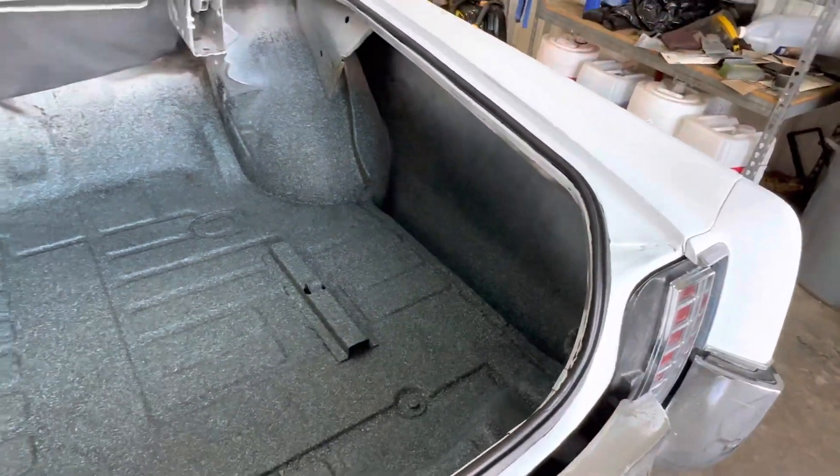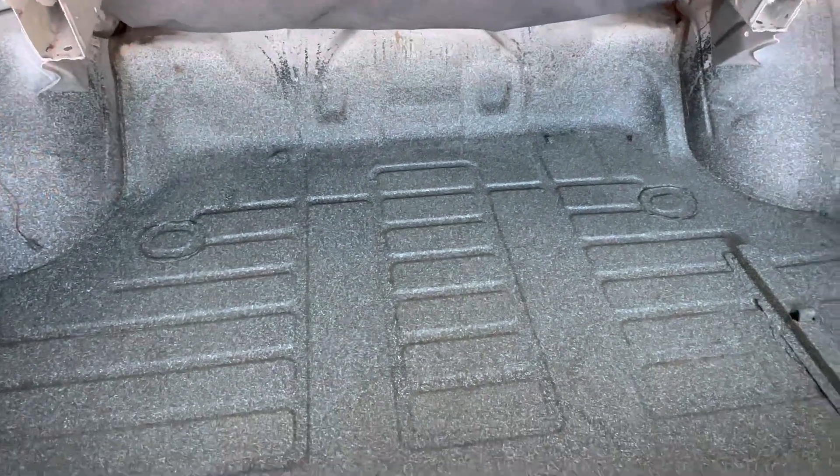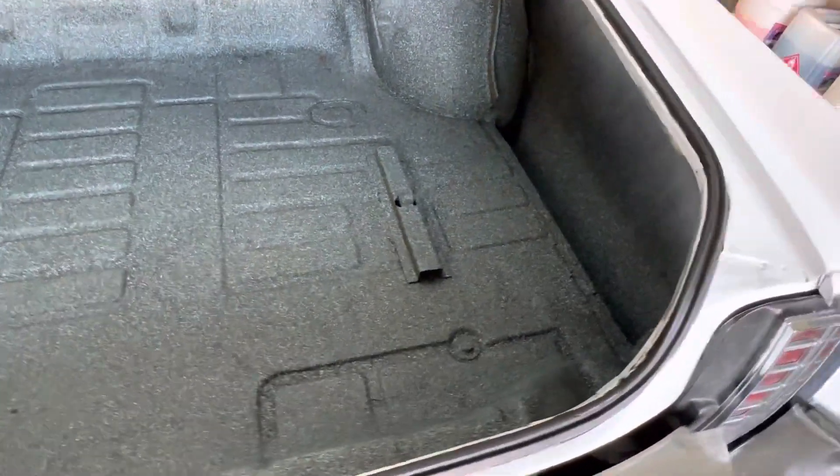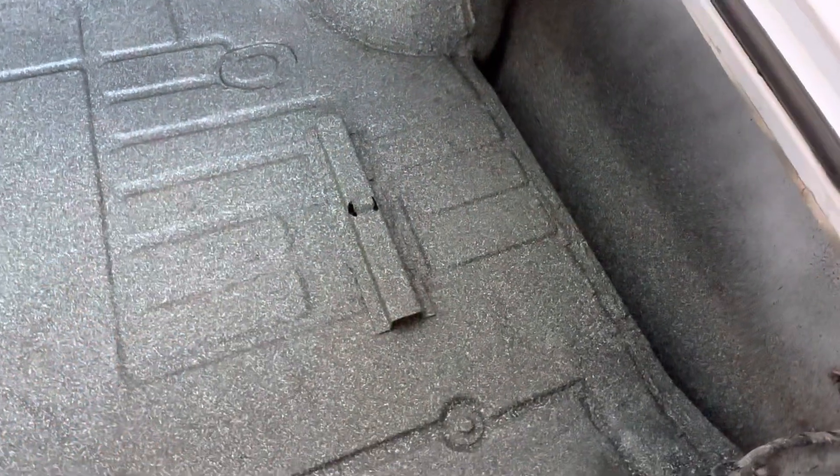We gutted the trunk — it had a bunch of stuff in it, parts and old cardboard paneling that we were able to find. We wanted to clean the trunk, so we re-sprayed it. I'm being very transparent: right here where the spare is, I guess humidity or whatever, or maybe some water leaked — we had to redo this seal.